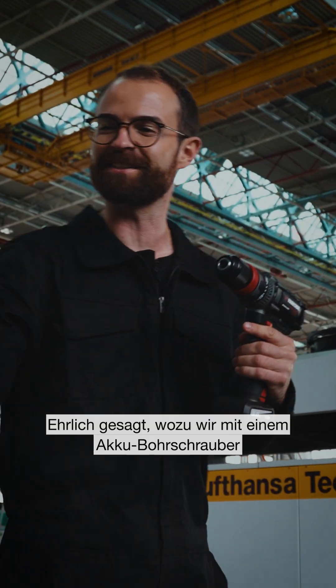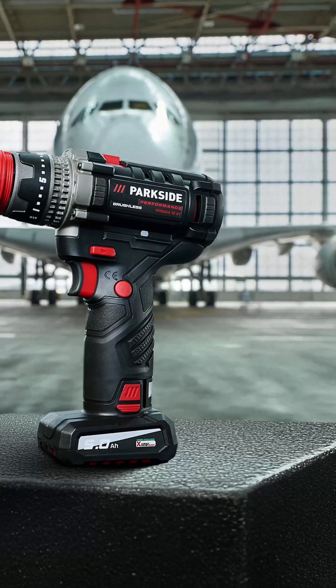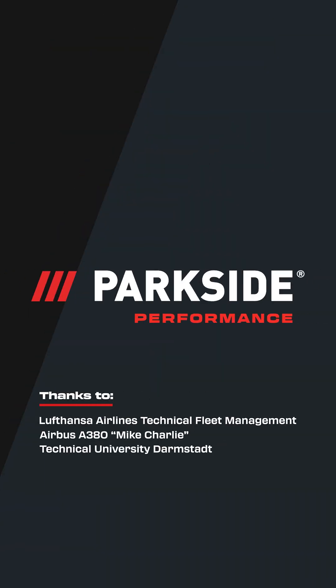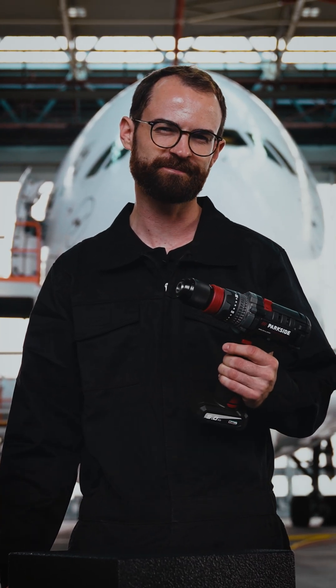Incredible! Honestly, what we're now capable of with a cordless drill driver. I wonder what else we can move. We'll be right back.